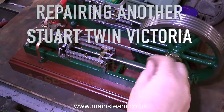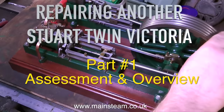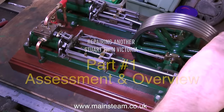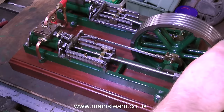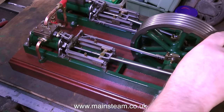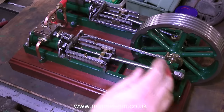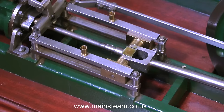Repairing another Stuart Twin Victoria — Part 1, Assessment and Overview. Quite a few viewers have messaged me asking where I get all these engines that I make videos of me repairing. The answer is that quite a few are from my own personal collection, some are from a friend's personal collection, and the rest come from members of the public who contact me and send me their engines for repair. This particular engine is one of the latter.